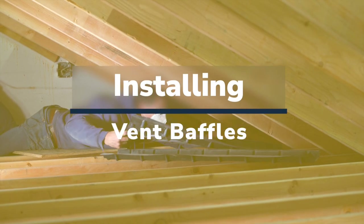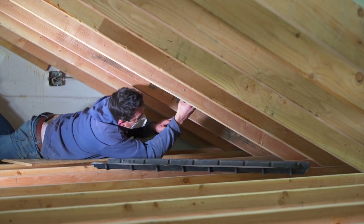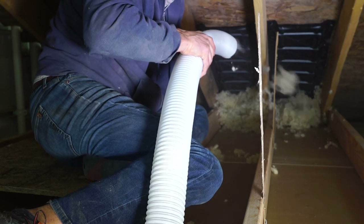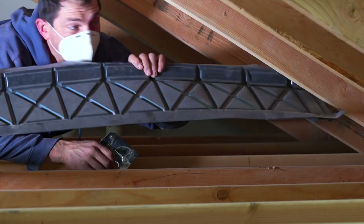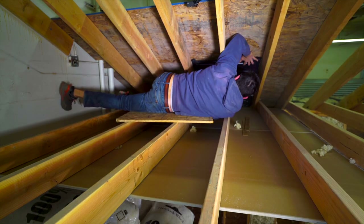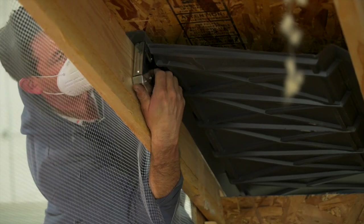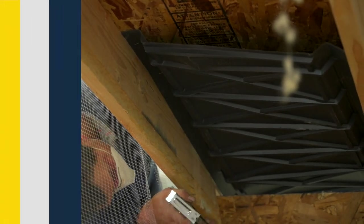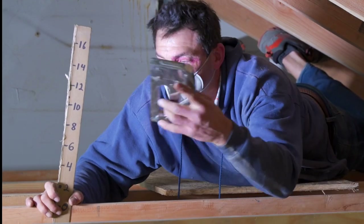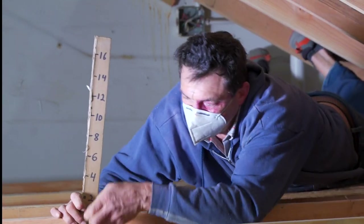Installing baffle venting in your attic: when adding loose insulation to your attic, it is important to add vent guards to ensure that your attic space vents properly. These attic baffle vents are available at any home center. Simply hold the baffles in place and secure them with staples — install one baffle for every soffit vent. To ensure minimum depth of insulation, use cardboard strips or paint sticks to mark the desired depth and staple them to the ceiling joists.